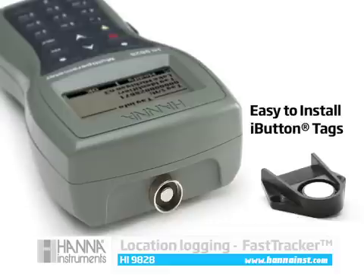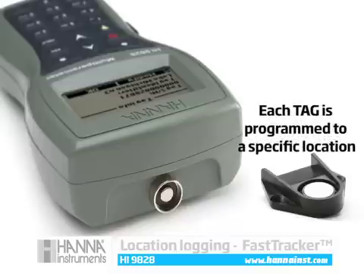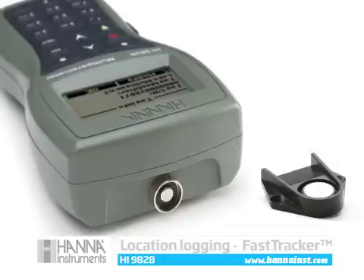Fast Tracker tag ID uses stainless steel iButtons with unique codes that install right near sampling sites. Measurement, location, time, and date are recorded when the HI9828's tag connector connects with the iButton. The Fast Tracker is a perfect complement to the HI9828's GPS.